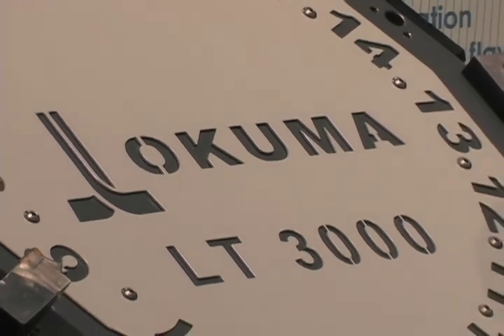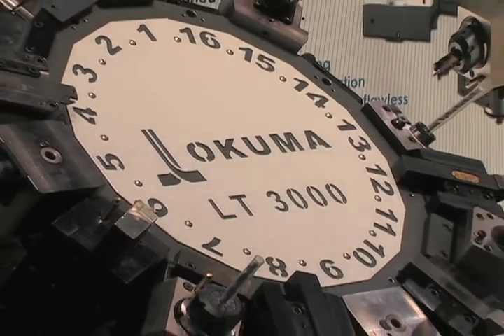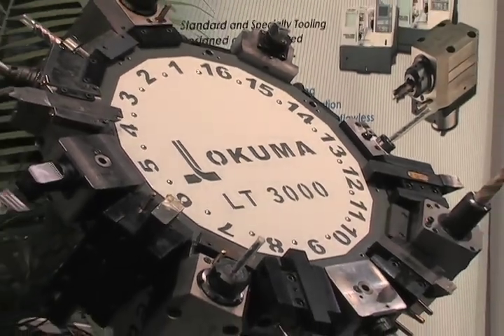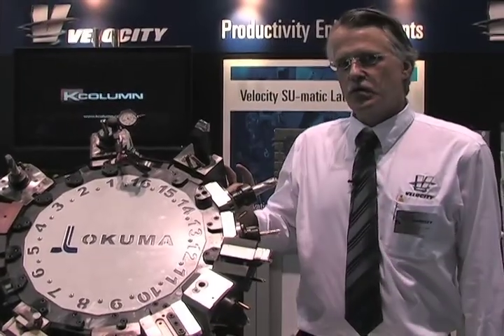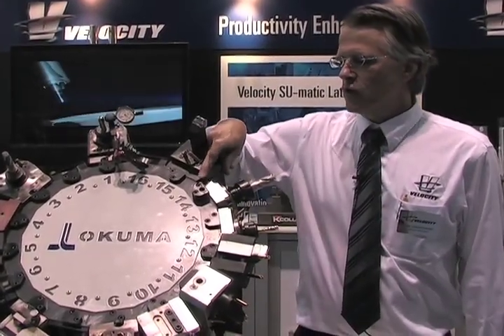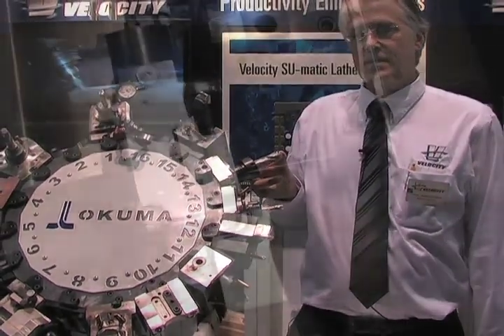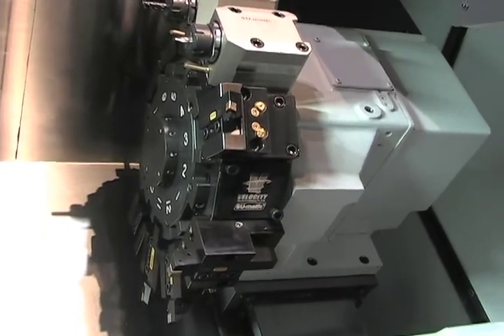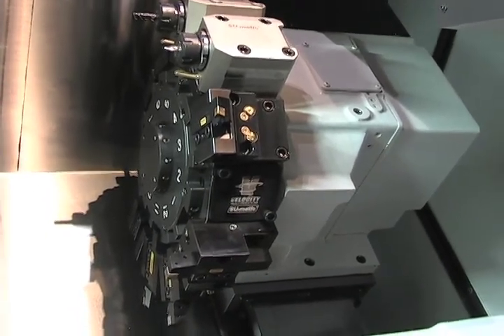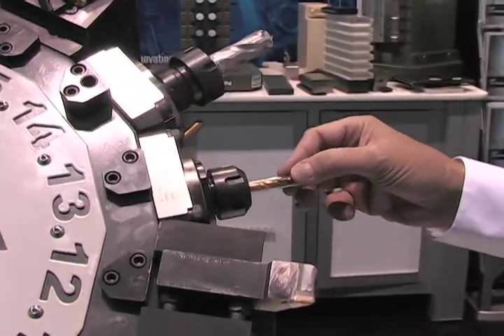This is the LT series tooling. It is rather unique in that Sumatic has a patented LT turret interface, where clearance holes are drilled for capto tools, which allow for very low profile tools, which allow for very long tooling to use for machining. This is a capto automatic patented system. This is a standard ER tooling, which is in stock in Huntsville, Alabama for the LT 2000.